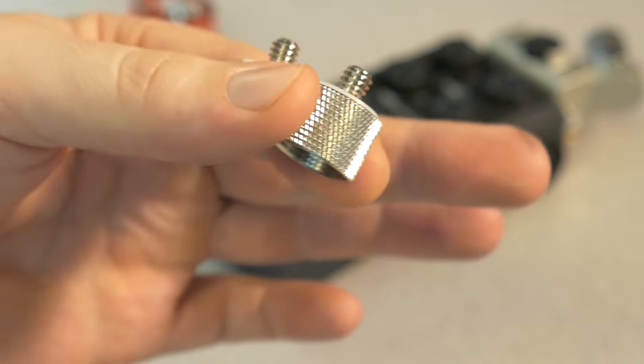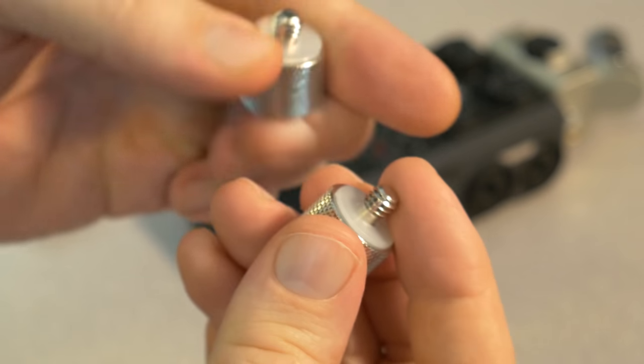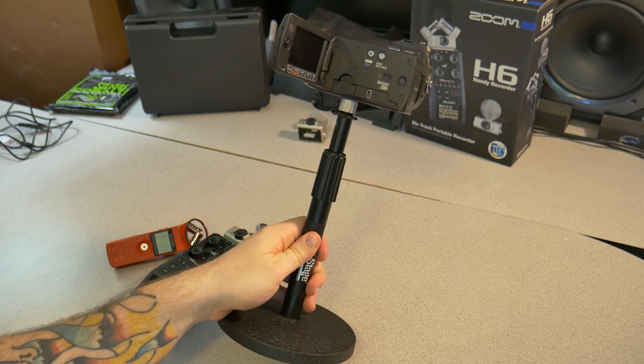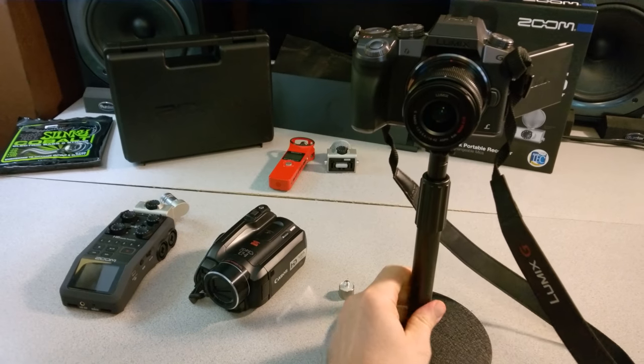Go check them out — link is in the description. Very useful. I suggest picking up at least two of them. You can get two for about seven bucks; you can buy one for about five, but go ahead and pick up two for under $7. Great way to connect your camera or any item that has a standard tripod mounting hole directly to a microphone stand.